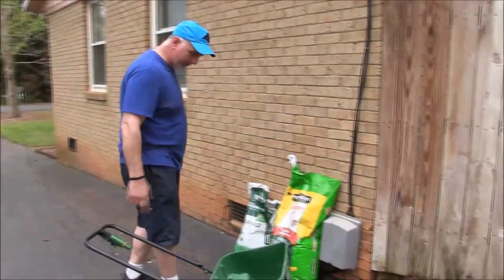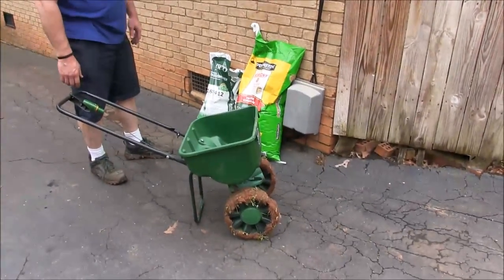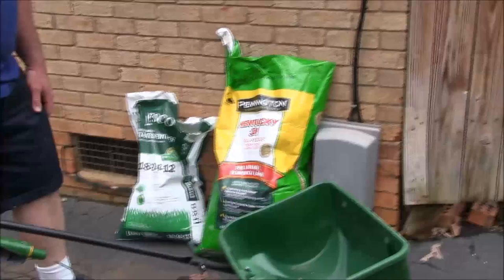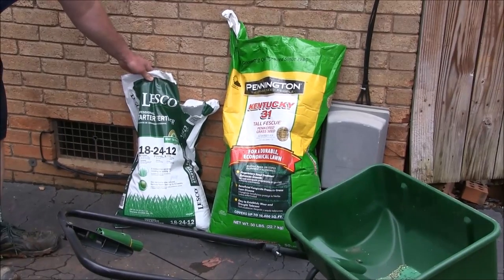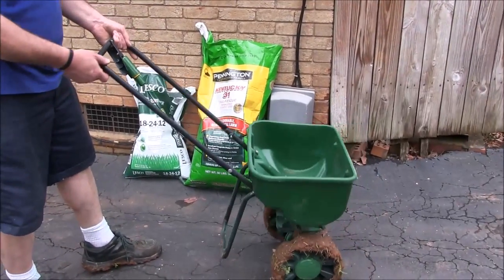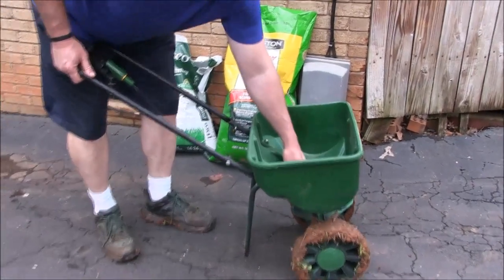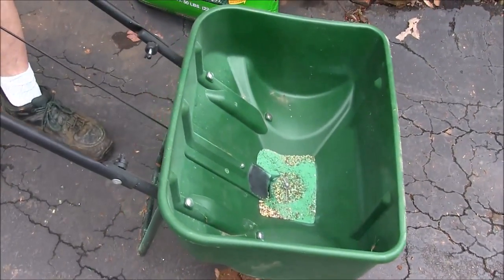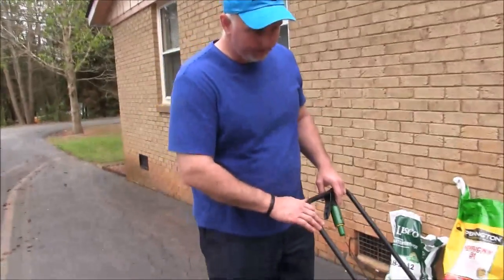Real quickly, before we head around back, I wanted to show you the seed and fertilizer I put down. This is a Pennington brand Kentucky 31 tall fescue that we picked up at a home improvement store — 50-pound bag. We also have some starter fertilizer, it's a Lesco brand. And then we have our broadcast spreader that we've had for several years. It has a little adjustment here where you can open up the chute as far as you want to put out more or less material.